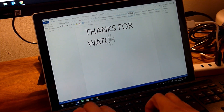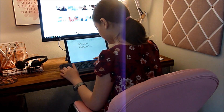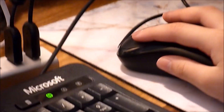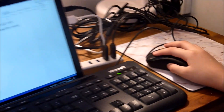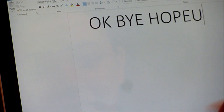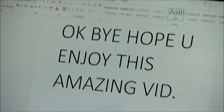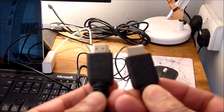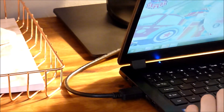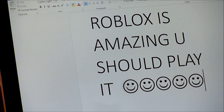Thanks for watching! Please give this video a like and leave any comments down below — tell me what you think of my new office. Don't forget to click on the notification bell and subscribe to my channel. I'm now going to connect the HDMI cable to my laptop and test gaming — I'll leave you with a Roblox game for you to enjoy. Thanks for watching, bye for now!